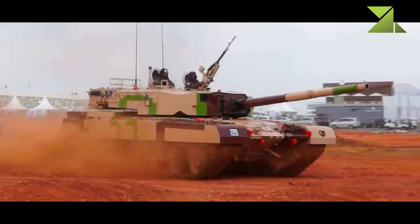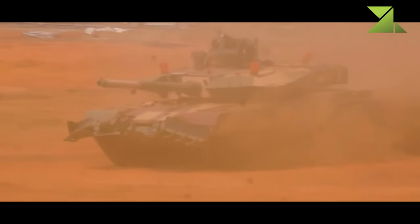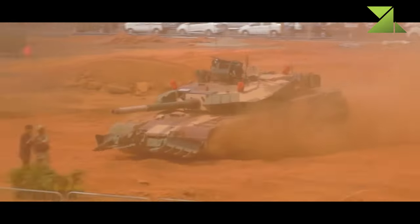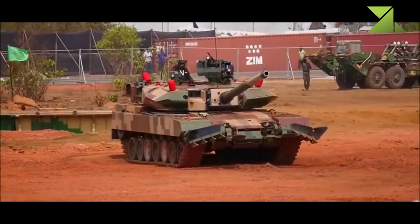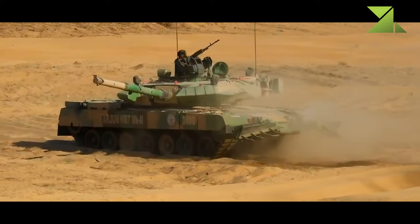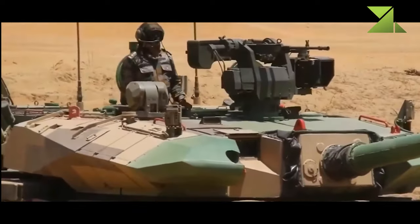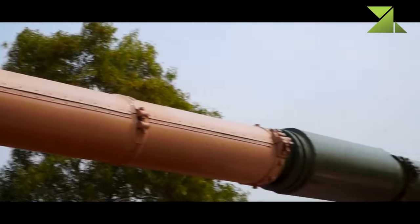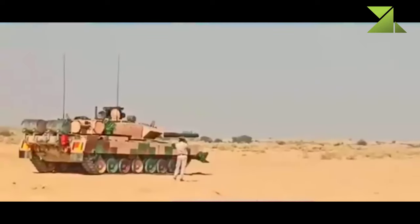The Arjun MK.2 is fitted with an advanced laser warning and countermeasures system which confuses enemy sensors. As usual, this tank is fitted with NBC protection and an automatic fire suppression system. This new main battle tank is armed with a fully stabilized 120mm rifled gun, which is loaded manually.